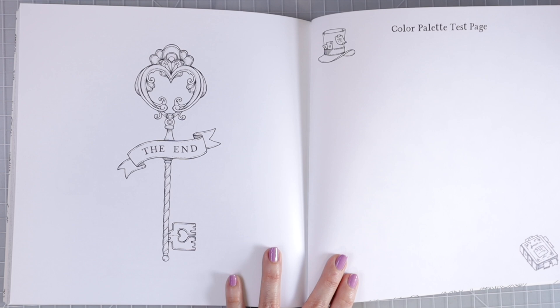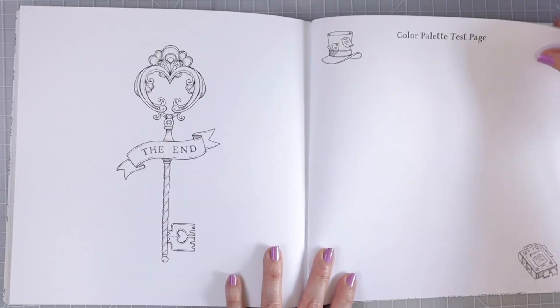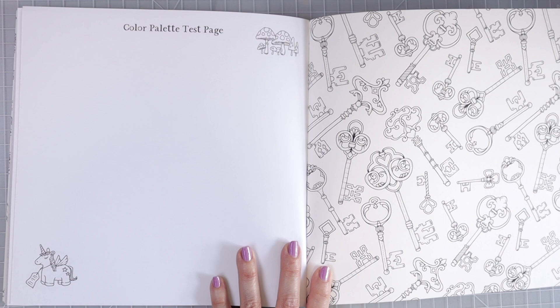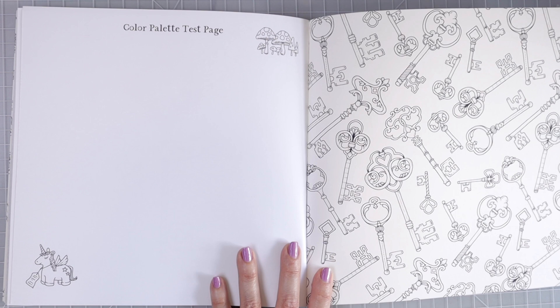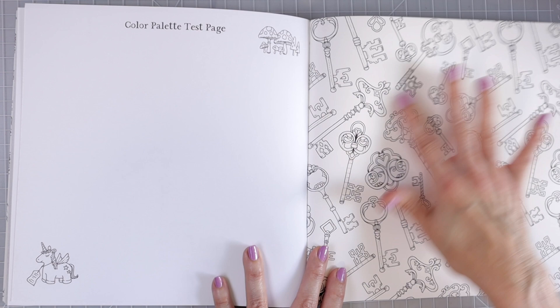And then we have our very last page that says The End. Of course you can color this page however you want and do a beautiful background — that would be a super quick color. Over here on this side we have our color palette test page, with a little book in the corner and a hat in the other corner. The other side is also a color palette test page — you can use this to test your different pencils, and even color some of the individual items in the corners before you color the actual pages. And then as with all of her books we've got a beautiful back page with keys on it.